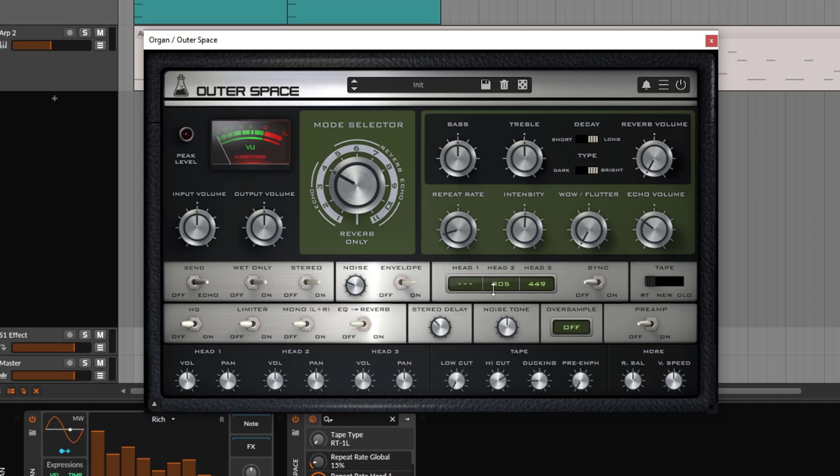In terms of the milliseconds we're using, you might want to do a sync to the DAW. Right here you can do the sync — by clicking here, you can select the note time value. The repeat rate will still use this to change how fast or slow you're going, but now you're syncing to the tempo.